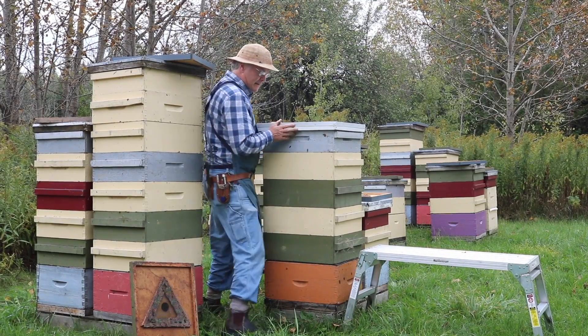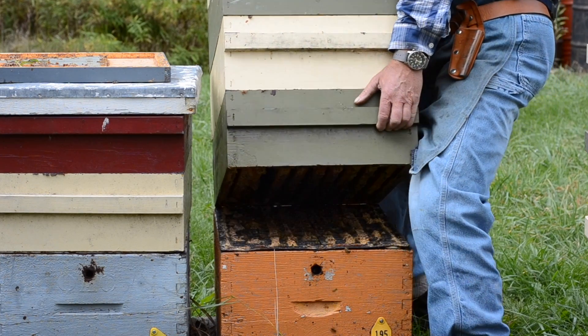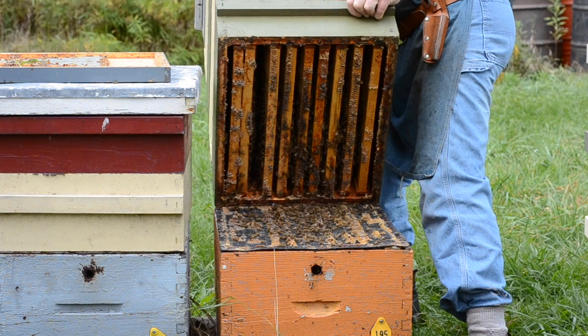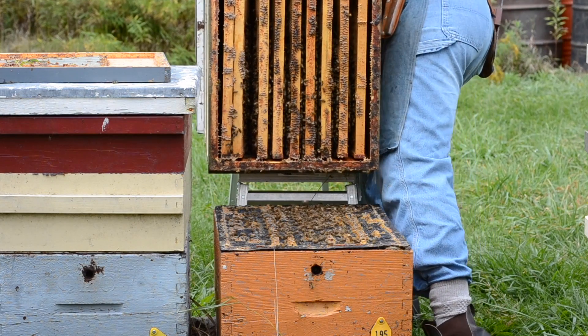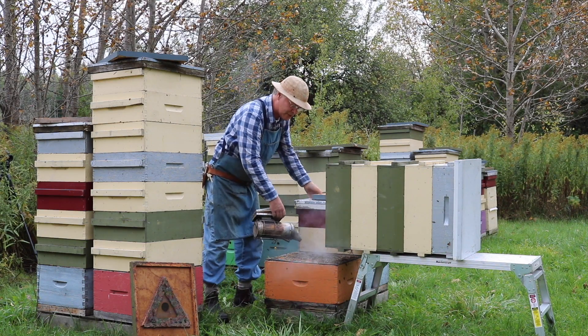We'll come around to the back of the hive and just tip it back right onto the stand. Sometimes it slides a little bit, but we'll just ease it down. There's a tremendous amount of weight there, but we just ease that down onto the stand, and then we have full access down to the brood chamber and the queen excluder here.